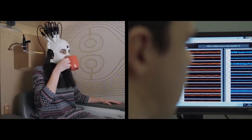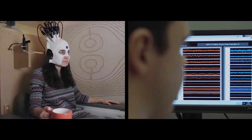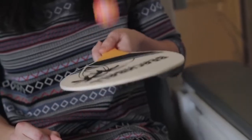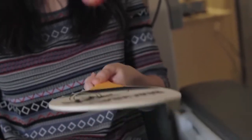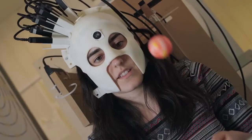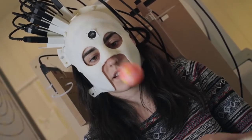Once we've measured that magnetic field, we can use that to infer what the currents were in the brain that were generating those magnetic fields. So we can work out exactly what the brain electrophysiology is that's supporting ongoing cognition and ongoing control in our subjects.